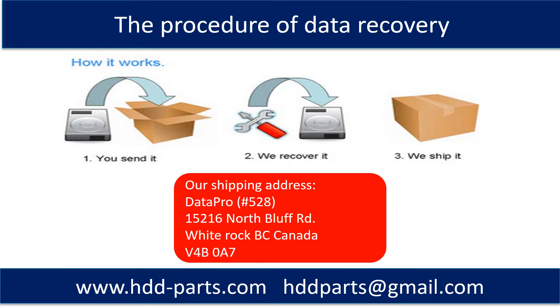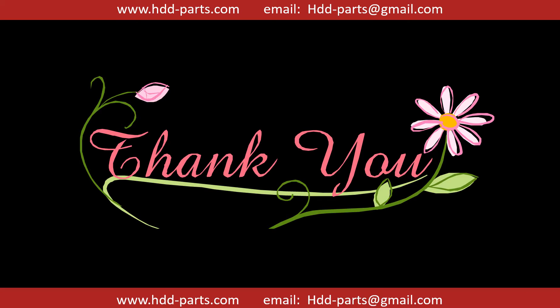This picture shows the procedure of how we do data recovery for our clients. First, the client sends their hard drive to us. Second, we do data recovery. Third, we ship back the data to our clients. Thank you so much for taking your precious time to watch this video. Any comments are really appreciated. If this video is a little bit of help, could you please click like to support me? Thank you again. Bye.